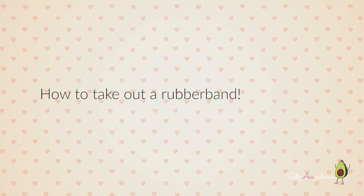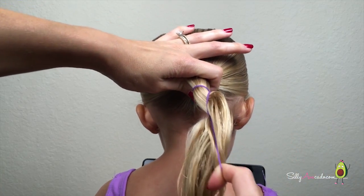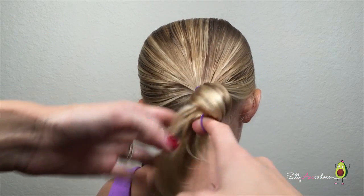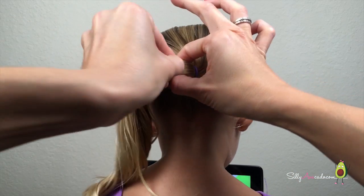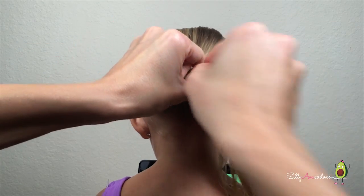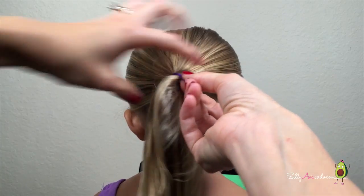How to take out a rubber band. Don't pull down — ouch! Instead of really tangling it, cut the rubber band out with scissors. Pull the hair through, untwist, pull through the other way, and keep going until you're done.